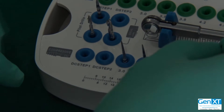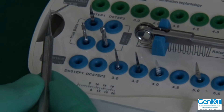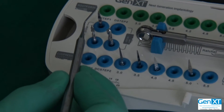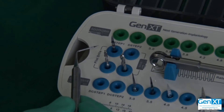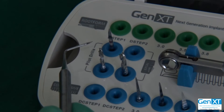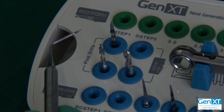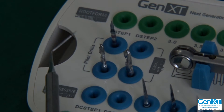So now the drilling protocol for the compression: I would still want you to start with the precision drill. Do that up to the full depth. Now the protocol for compression differs entirely depending on the bone density. There is drilling for high density bone and drilling for low density bone.